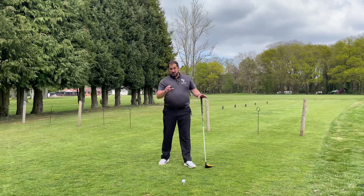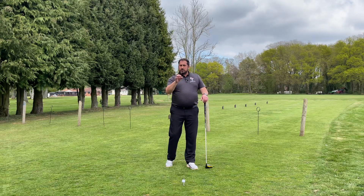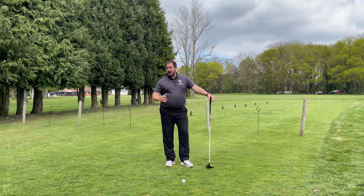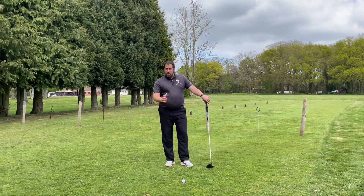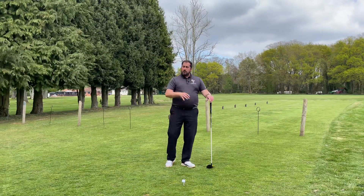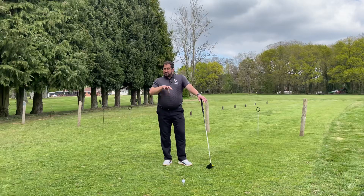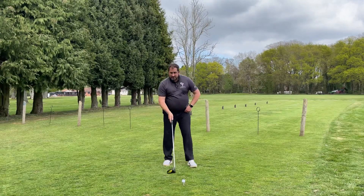Hi, Ben here. Today we're talking longer drives again. If you're someone who slices, or wants to hit the ball further, this is about contact point and maximizing the ability your body can do to apply energy to the club and energy to the ball as far as possible. In a later video I'm going to go more into the science of how to hit longer drives.